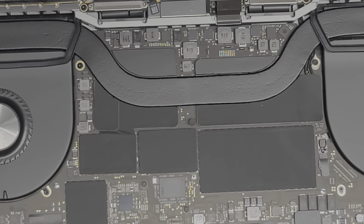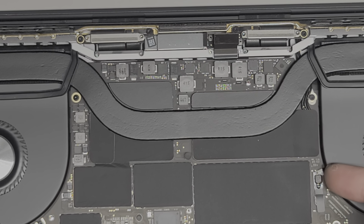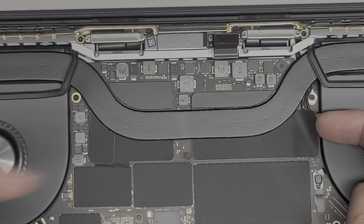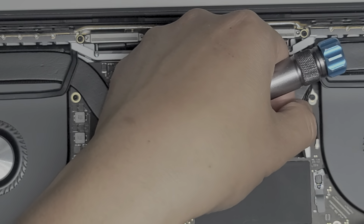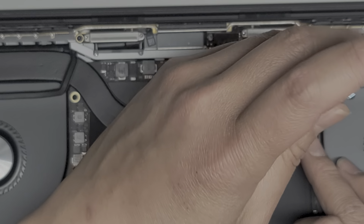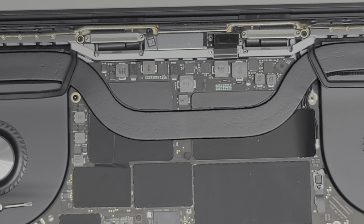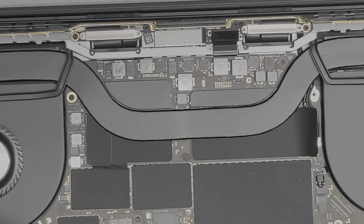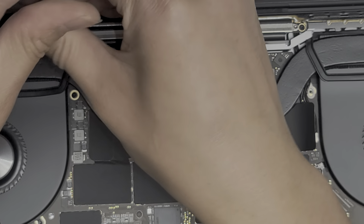Now we're going to remove the last few screws and these are Torx T5 screws. We're going to disconnect the wireless antenna connector. Apple started putting a lot of weird stuff — this is the fan connector it looks like — and they're actually hiding the wireless antennas underneath a piece of thermal adhesive. We're going to peel that up and hold it out of the way. We're going to take this one T5 screw out, and then there are four T5 screws up here as well.